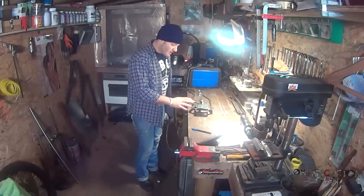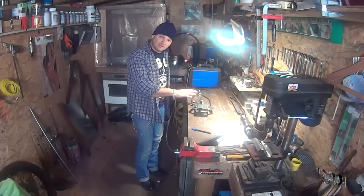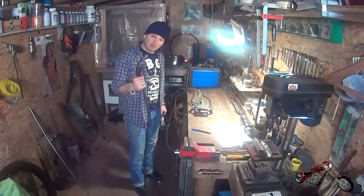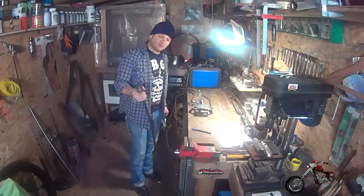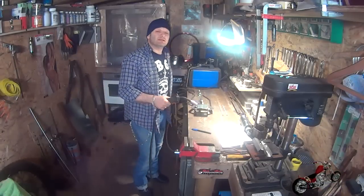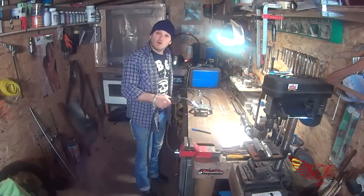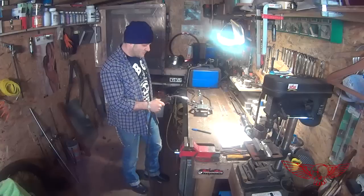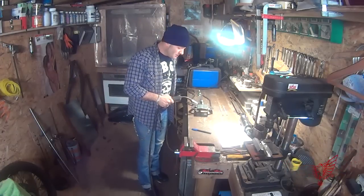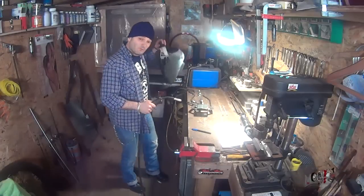We've bent the box to make the cage, so now we're going to weld it along the seam. To weld it I'm using a little MIG welder, nothing too expensive — around 300 bucks — because the sheet metal is too thin to use the stick welder, which we'll be using for the other welds. We're going to proceed with welding this seam in the cage, and then we'll weld it to the support parts.